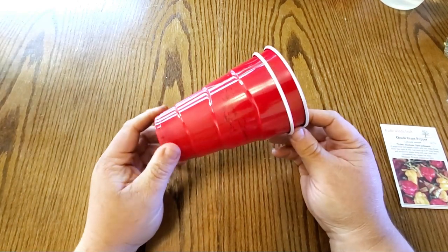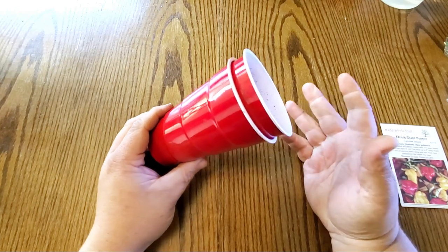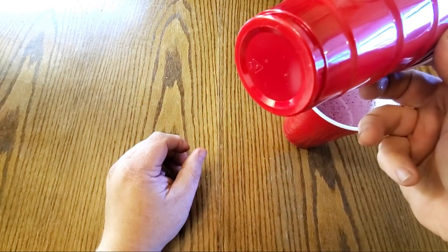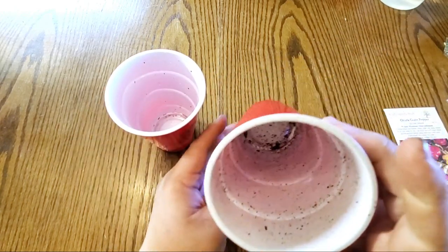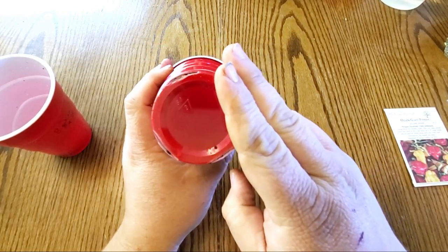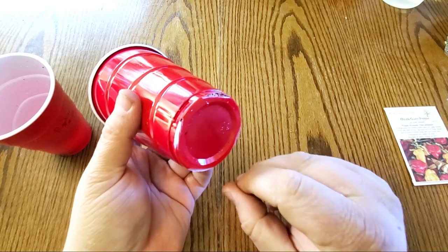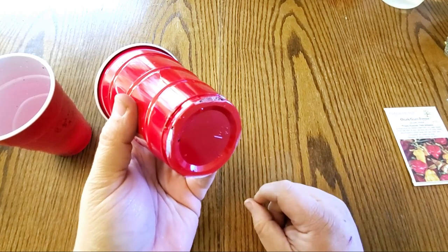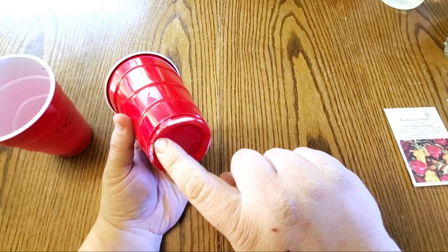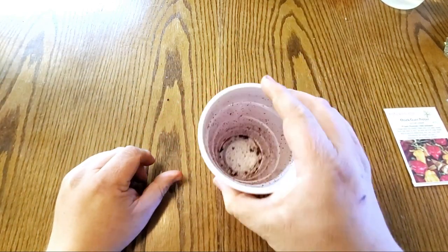The first thing I want you to do is get a couple of red solo cups. We're going to be using the double cup method. You have two cups — one with no holes cut in the bottom, that's your bottom cup, and then one that has holes in the bottom. I've simply taken a pair of scissors and cut little slits around the bottom rim. This acts as drainage but also provides protection from the plants getting root bound, because the roots will find a hole instead of just curling around the bottom. Take the cup with holes and put it in the one with no holes — that's your system.